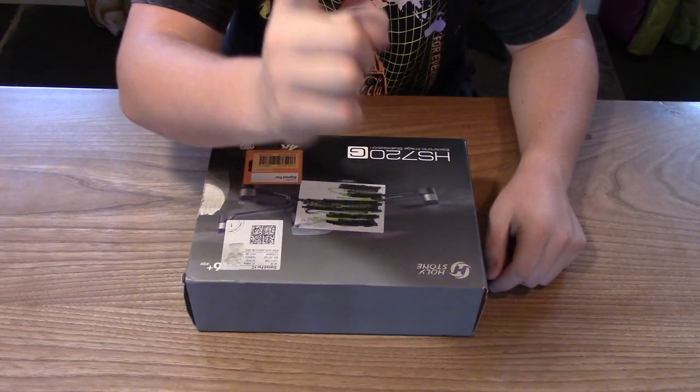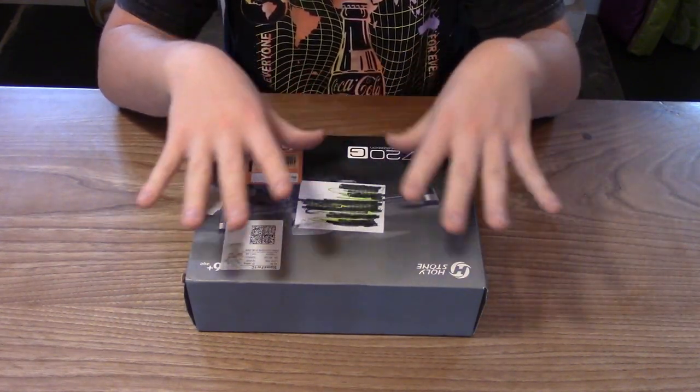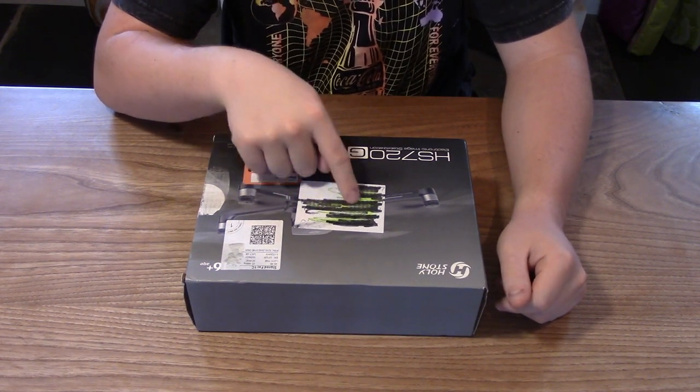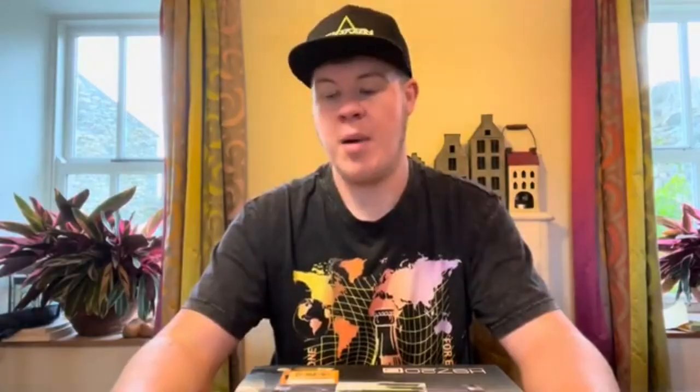I have this camera going on that you can see in front of me and we have this camera going up here above so you can see me actually unboxing it, and I'll just flick between the two. I bought this second hand, so this might have been unboxed before — that is why the top of the box had my address on it, which I've scribbled out.